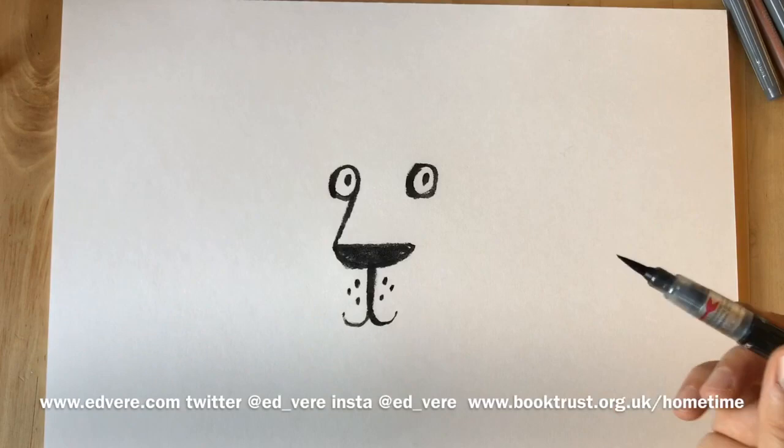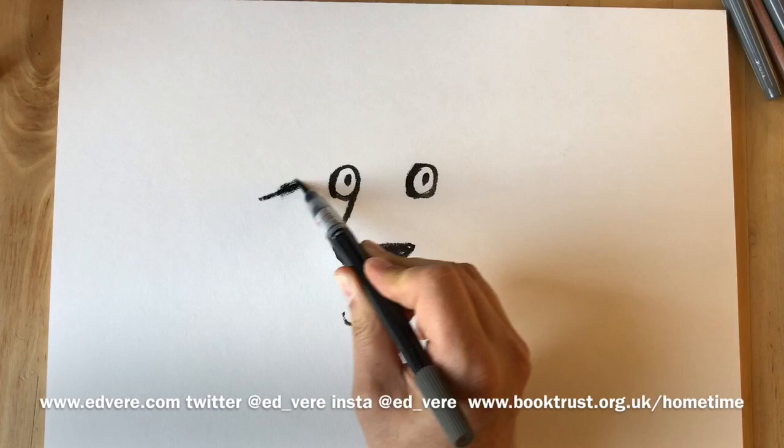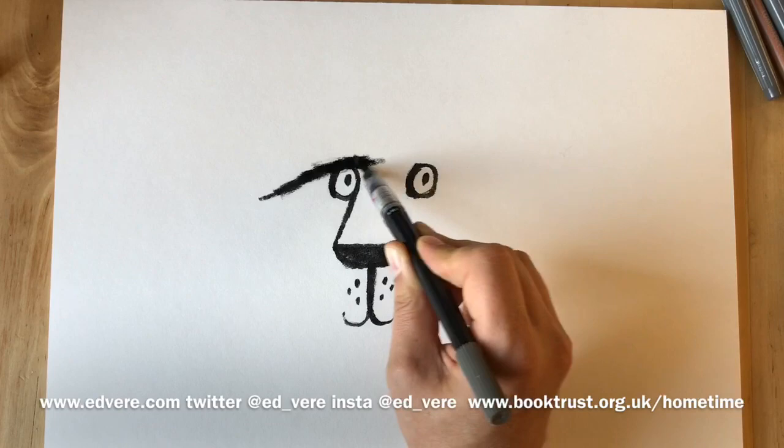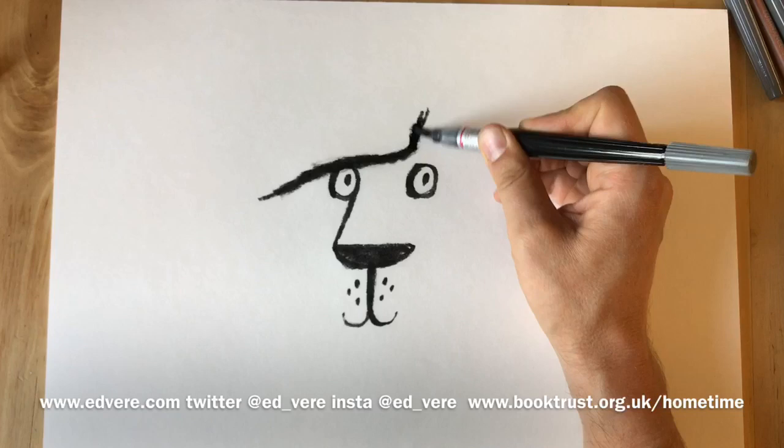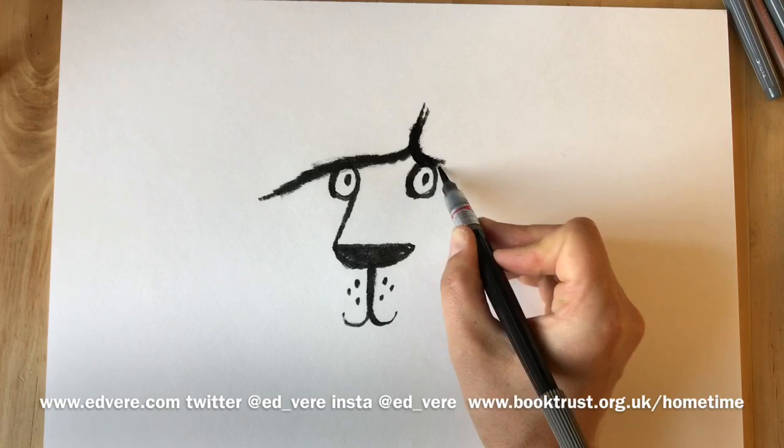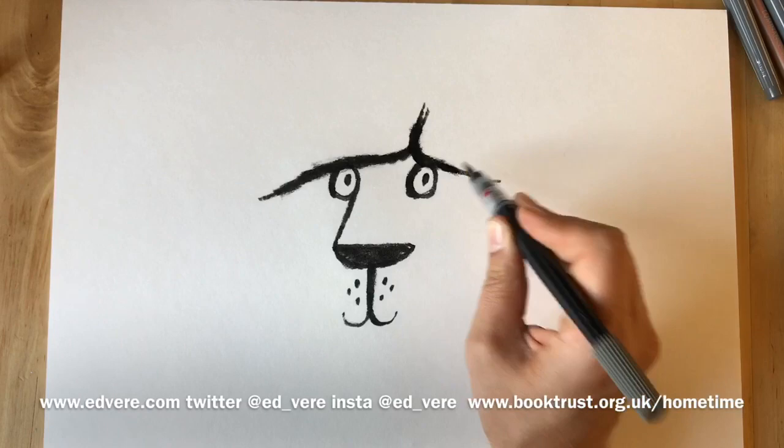And we're going to start a line about here. We draw a sort of shaggy line. One of the things I love about this brush pen is you can make really thick painterly lines and sometimes quite fine ones like this. It's got a side parting, you'll see. We take this line over this eye and it goes like this.